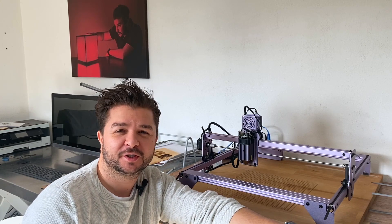Hey guys, my name is Gennry and welcome to the channel Wooden. Today I want to talk about my new laser, which just arrived.